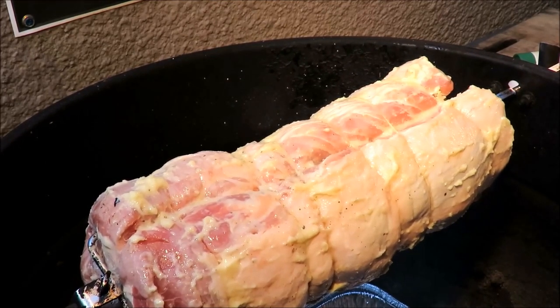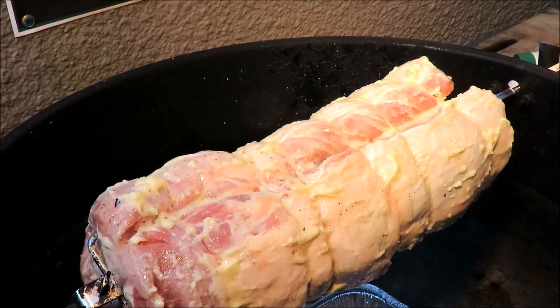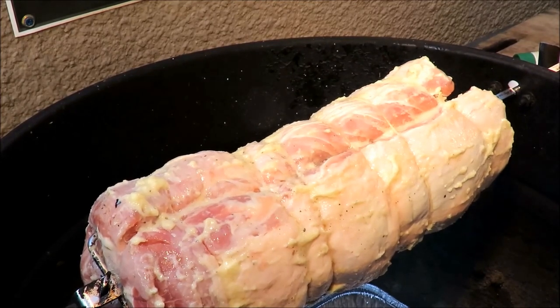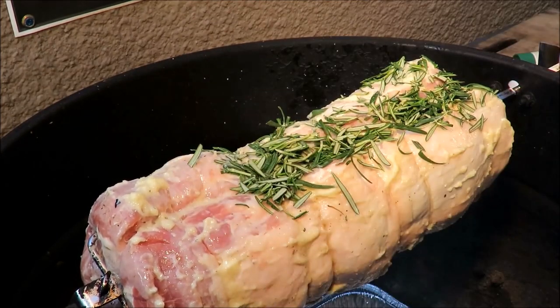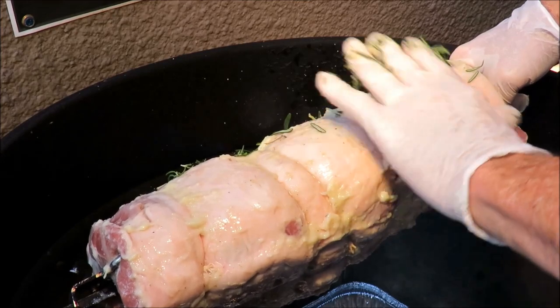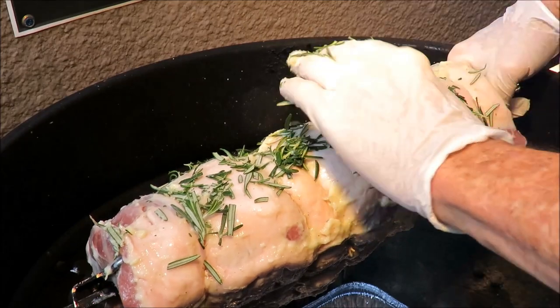Hopefully this is gonna work — this is my own idea. Maybe it'll work, maybe it won't. We're gonna find out together. I'm chopping up some rosemary leaves, which I should have done ahead of time, but I didn't. We'll take our chopped up rosemary and spread it on top of that garlic like that. Hopefully some of it will stick — I'm sure some of it won't. Some of it's falling off but it's okay, we just want kind of a crusting of rosemary on him.